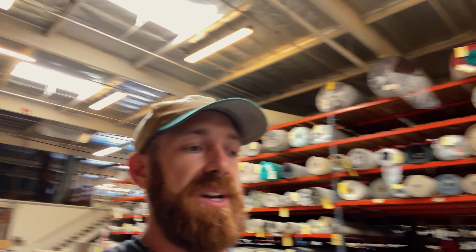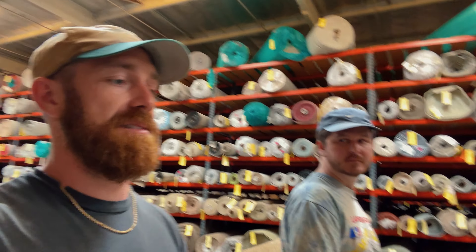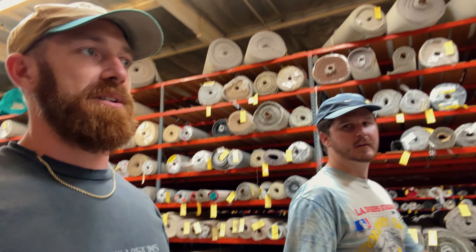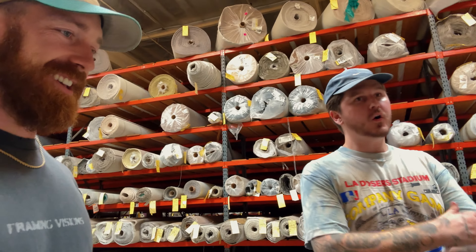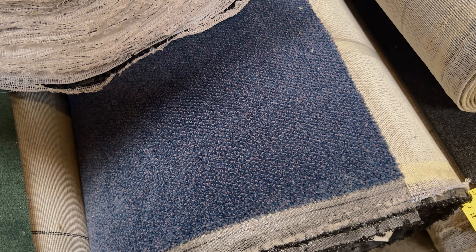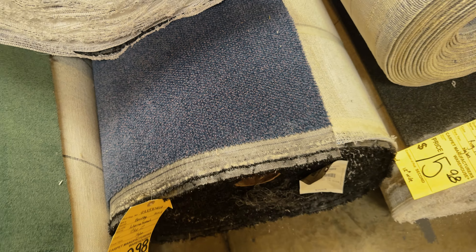We just picked out the carpet for our 90s Blockbuster Hollywood-esque video store for Prism Lens Effects. It's this old-school kind of blue, because we want the floor to be blue and the walls to be yellow — kind of reminiscent of Blockbuster. We watched a 40-minute montage of every Blockbuster commercial, and they filmed them in all the Blockbusters across the world. This is the one right here — it's the kind of look Hollywood crews would use if building a Blockbuster set.